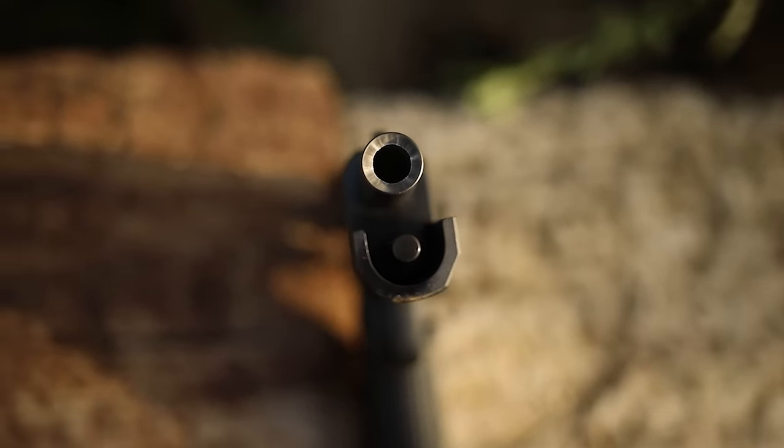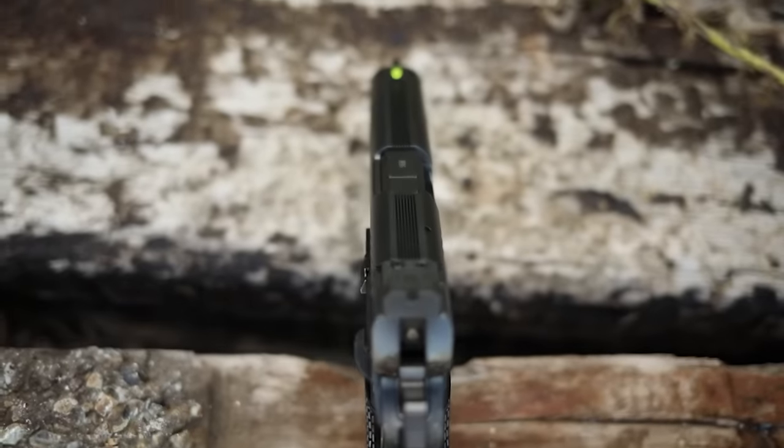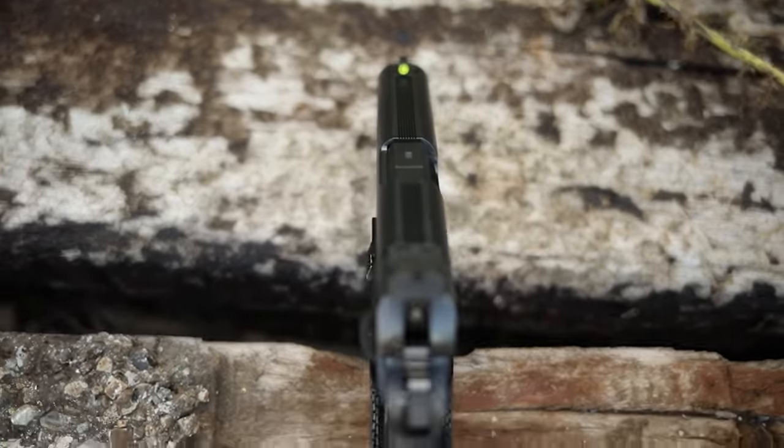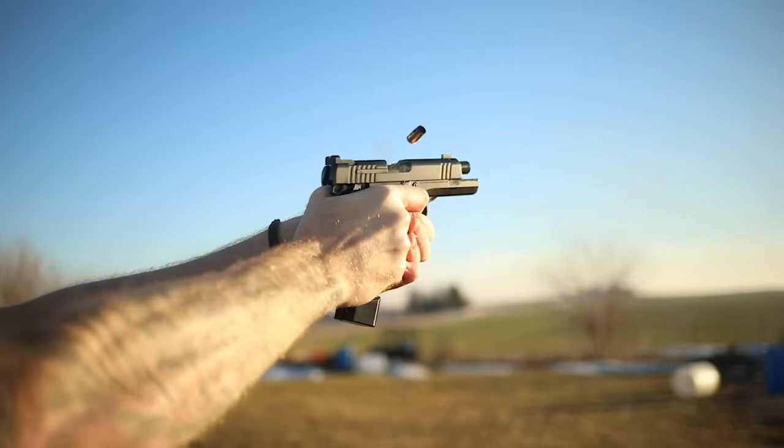The DWX Compact is a bushingless design with a recessed bull barrel — a very cool feature you can only usually get on three- to five-thousand-dollar 1911s. It comes with serrations on top and front slide serrations. The slide moves like butter, as you'd expect from a very high-end 1911, which is what Dan Wesson makes: medium- to high-end 1911s and double-stack 1911s.